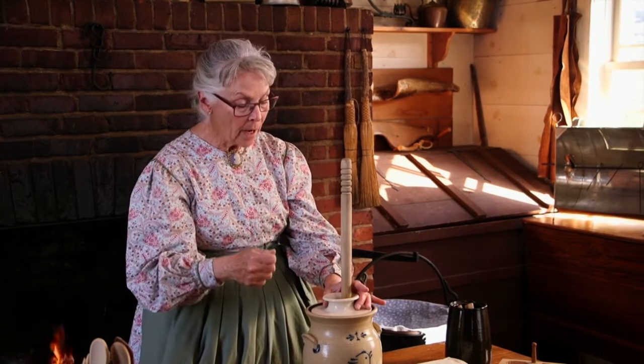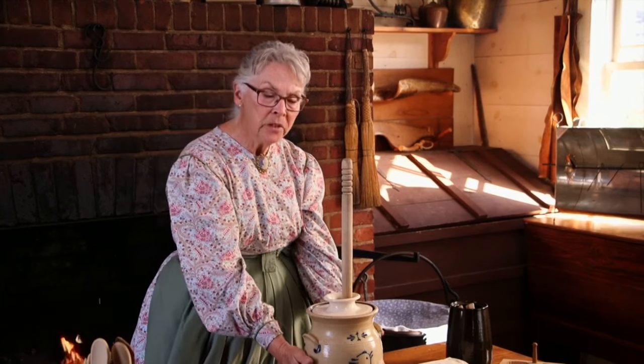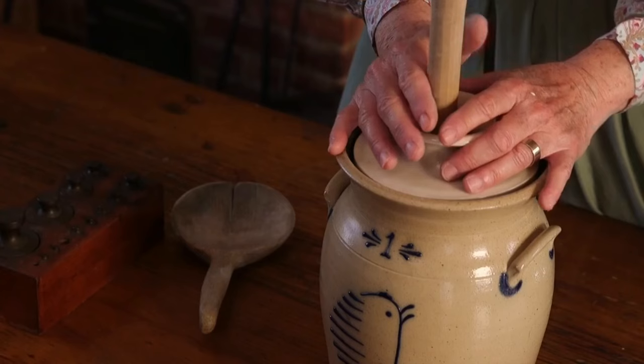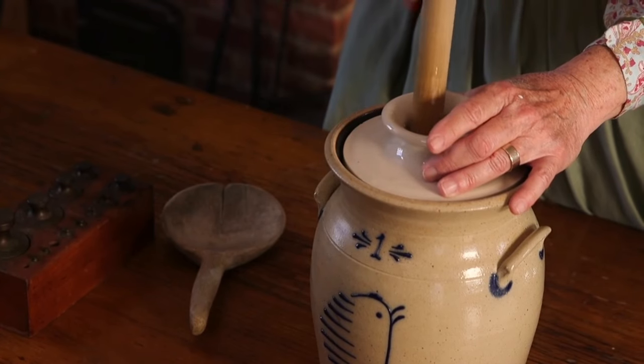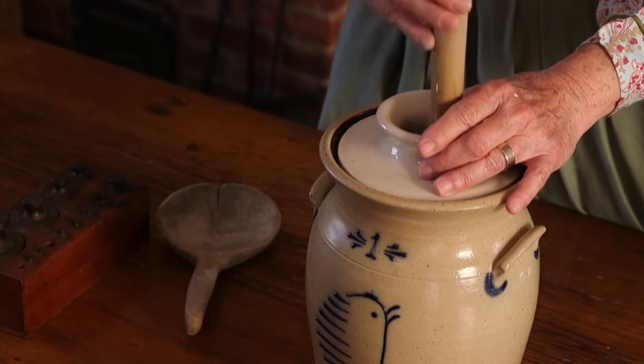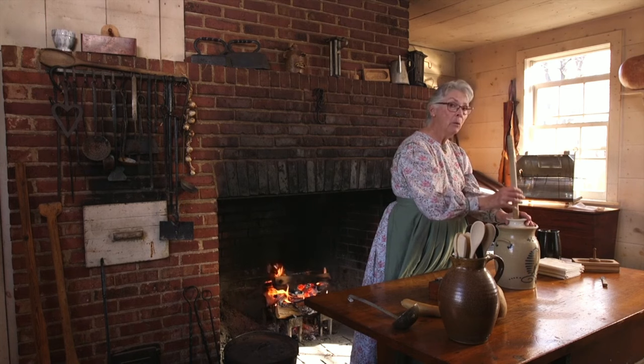Once the butter is made, you have to get it out with a spoon. You get it out, you wash it off with water, and there will still be some liquid in here. And that's called buttermilk. That is not thrown away — we use it in baking, we drink it, we feed it to our animals. But it is not wasted.